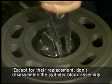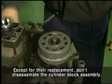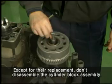Disassemble the snap ring, spacer, spring, and spacer R by using the air press from the cylinder block.